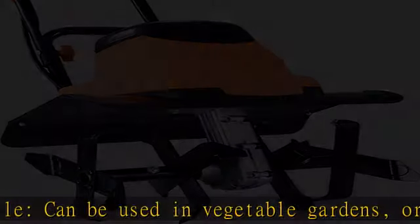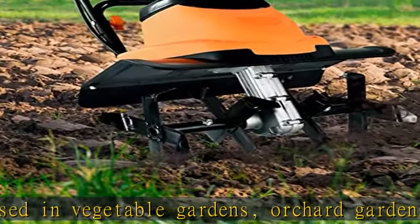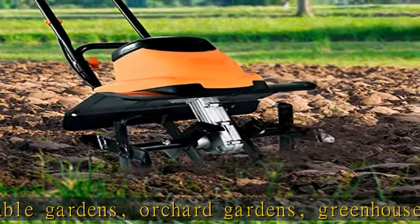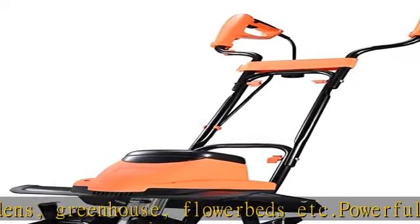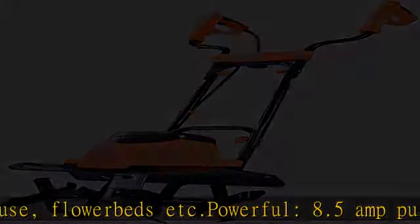Powerful 8.5 amp pure copper motor, stable performance, providing 380 RPM high speed, high torque grinding, strong power, efficient operation.